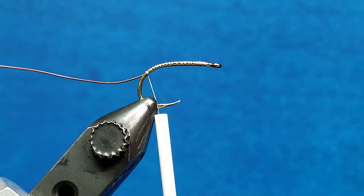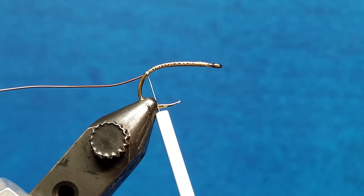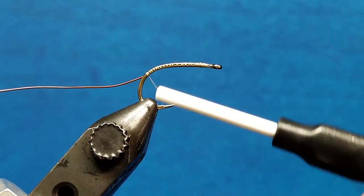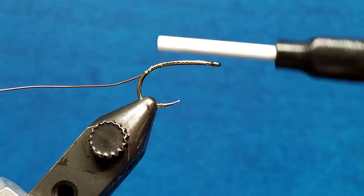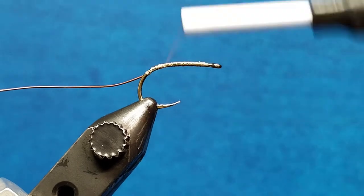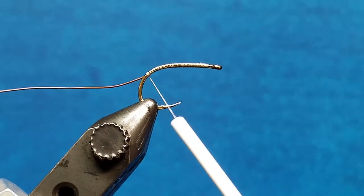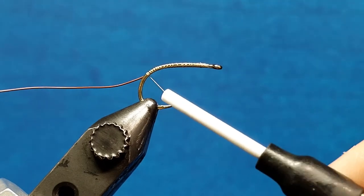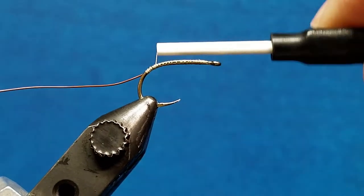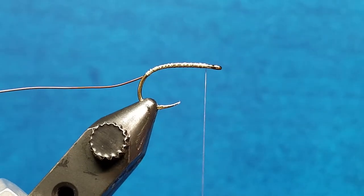Now the thing that really matters with wire bodies is what's underneath them. If I come through with other materials or with my thread and I've got big, chunky, lumpy buildup of thread, my wire body over the top is going to be chunky and lumpy too — hard to wrap and hard to make look smooth and nicely tightly segmented. I want a nice, smooth, laid-down thread body underneath it, whether you're using 8/0 or a denier-type thread.